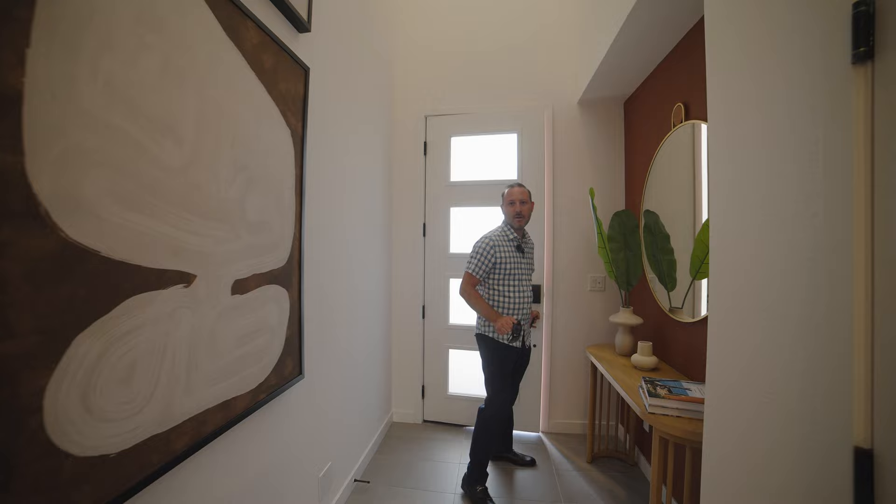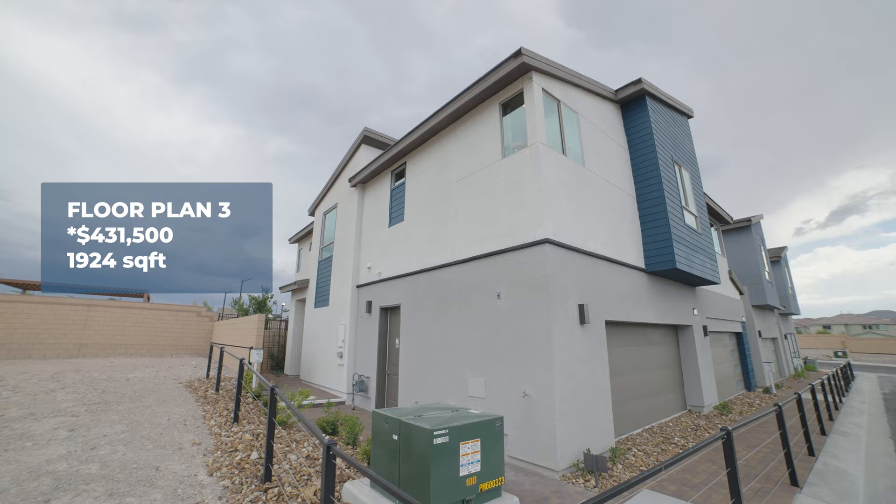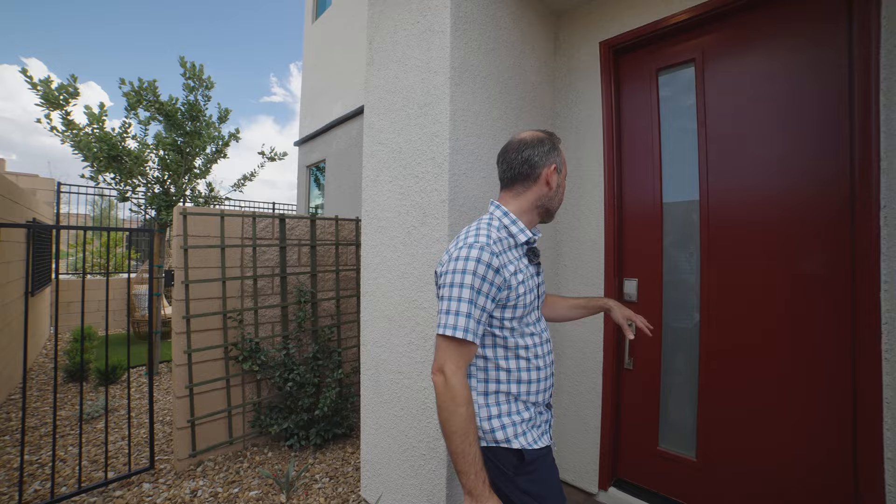On to floor plan three — again, an end unit, so it's got access to the backyard from the side. It actually has a door on the side of the house for entry. Let's go take a look.